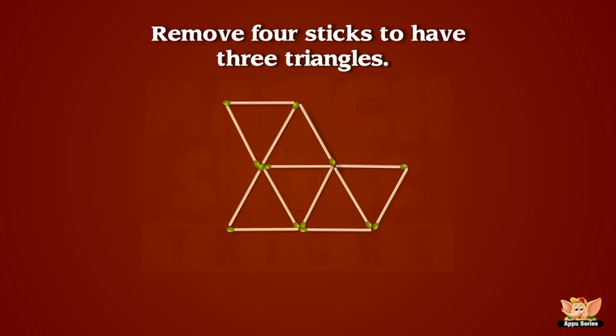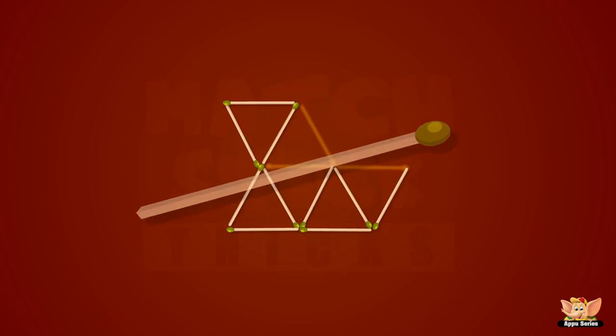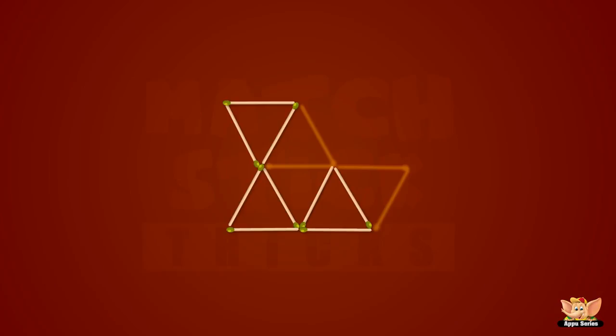What do we have here? Six triangles, right? Now, can you remove four sticks to have only three triangles? It isn't that tough. Hmm, this one was pretty hard, huh? Well, let me give you the answer. Yeah, you got that right. That was really good and that was a tough one. Yeah, this is really fun, isn't it?